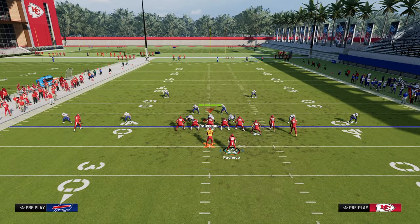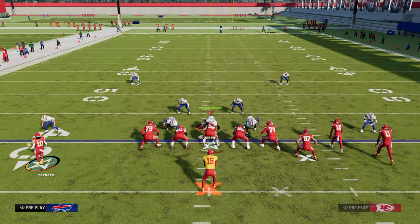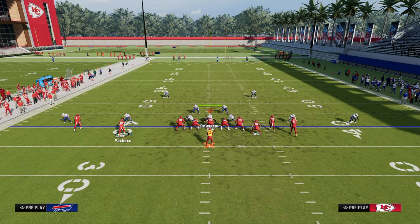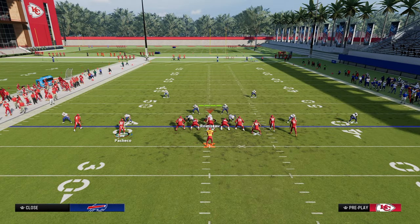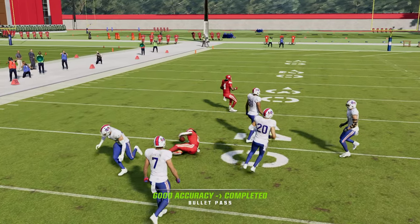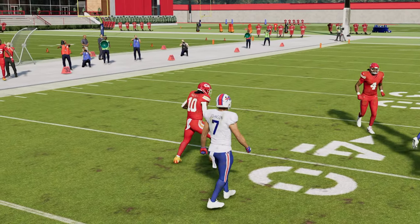If I'm on the 40 yard line, another way I can attack the seam is to streak my running back. If they don't have a yellow zone over there, I can fit this in that window — that's that intermediate seam area of the field.